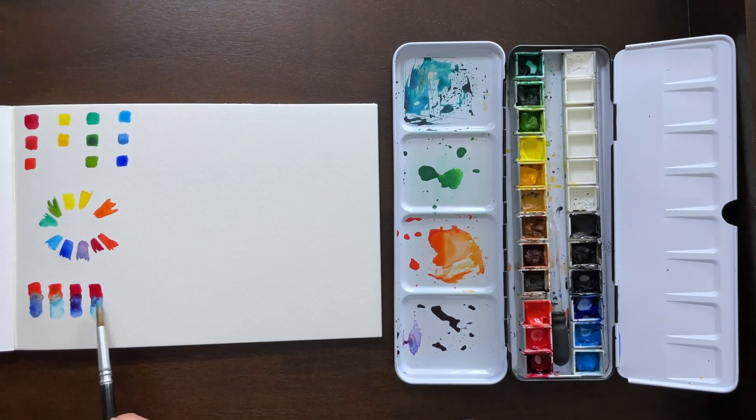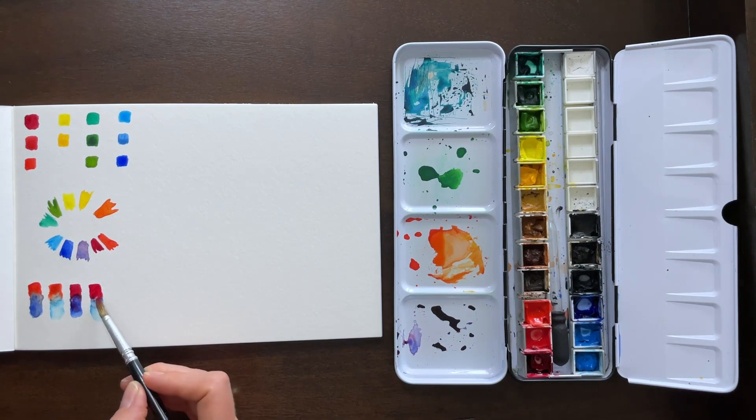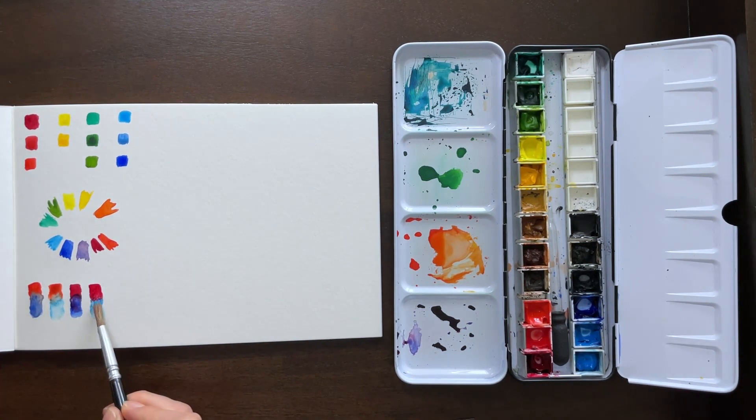Same with the two cool tones. I have my cool red and my cool blue — the manganese blue. I got a little messed up with that; I had a little too much red and not quite enough blue. I was trying to show you what the purple would look like and had a little bit of a struggle with it. And there was a little blob of red that was completely unintentional.